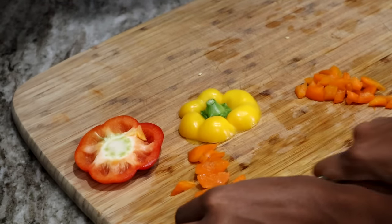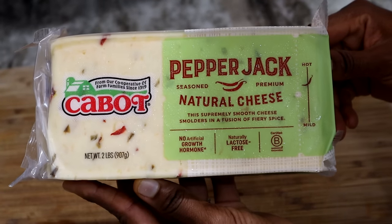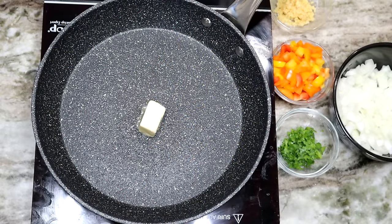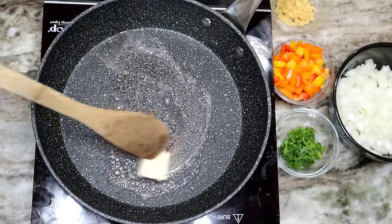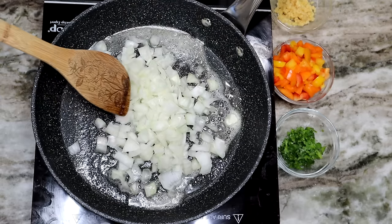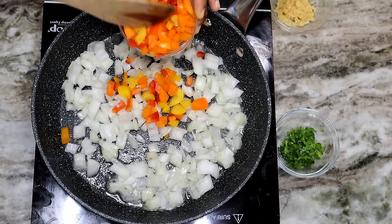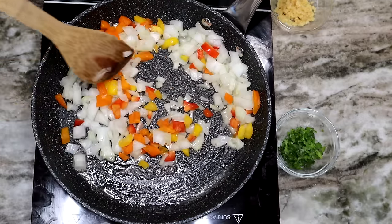I'm using the top part of the bell peppers — I'm chopping them up so I can use them in this dish as well, because you don't want to waste anything. Here I have some pepper jack cheese, but you can use whatever cheese you want: mozzarella, white cheddar, whatever. In this skillet, I added one tablespoon of unsalted butter. Once it's melted, we're going to add one cup of chopped onion and the chopped bell pepper tops — about four ounces — and cook them until nice and tender and the onion is translucent.